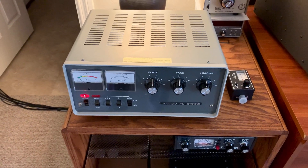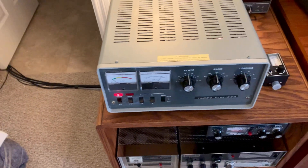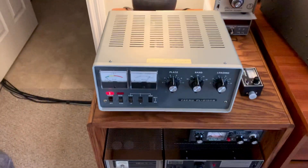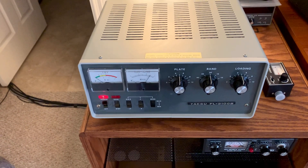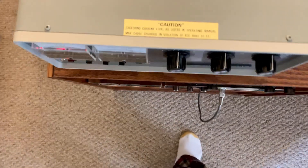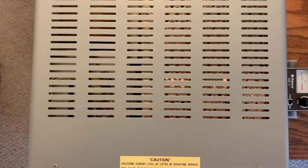It's W5HRO. I have an update on the stuff in the shack for my 10-meter setup. I found this pretty much new-old-stock, or hardly ever used, Yaesu FL-2100B linear. It looks like somebody took it out of the box just not too long ago.